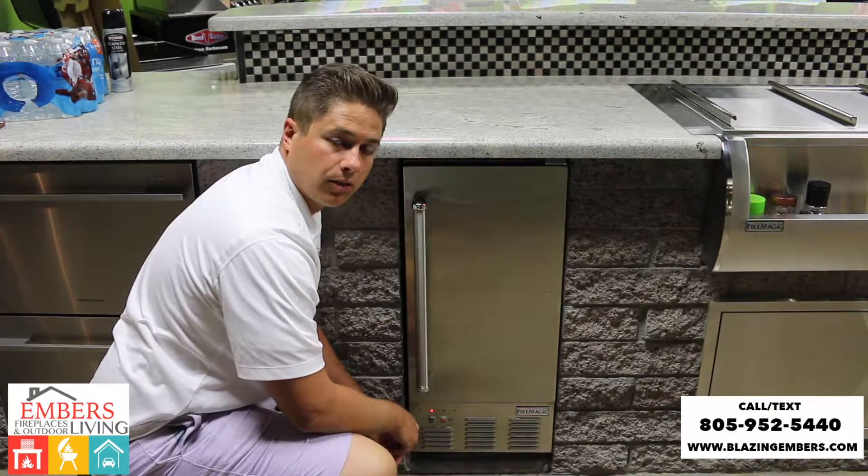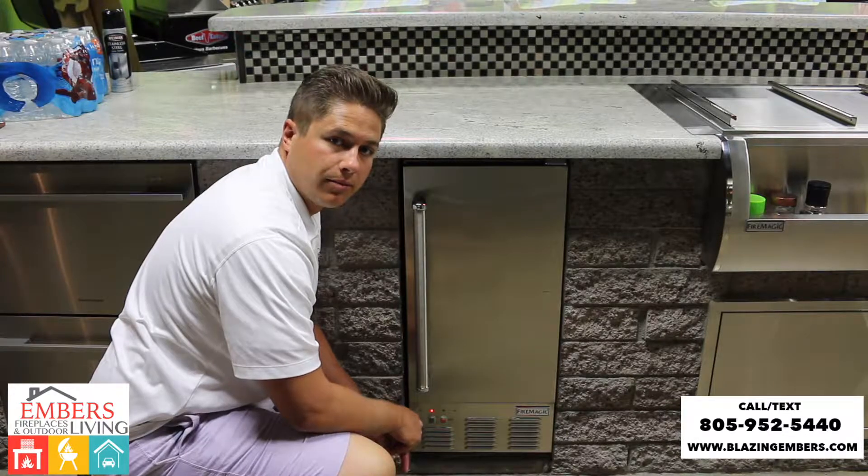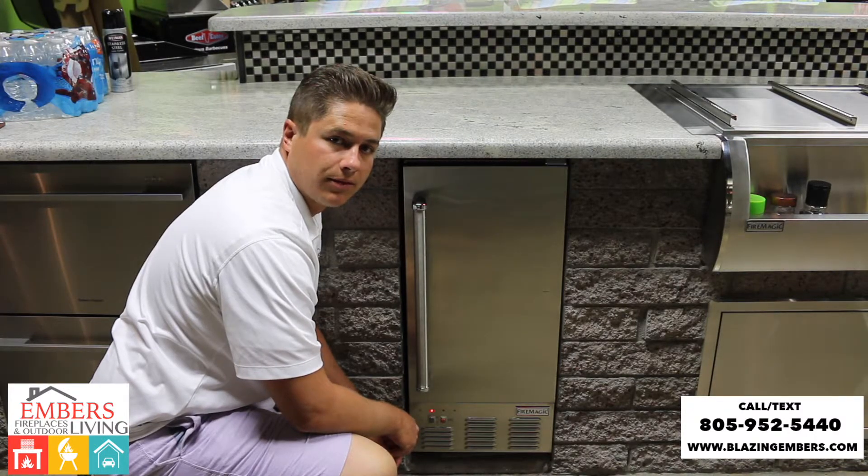If you have any questions, you can check this out on our website at www.BlazingEmbers.com or call or text our staff at 805-952-5440. Thanks for checking out this video.